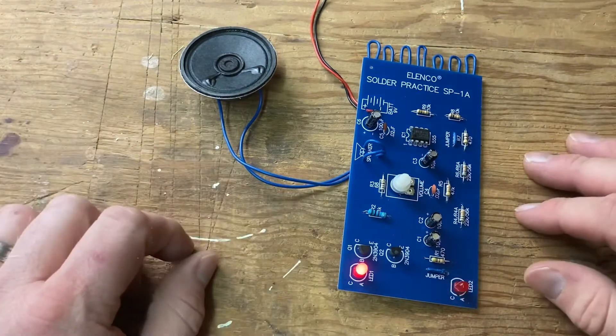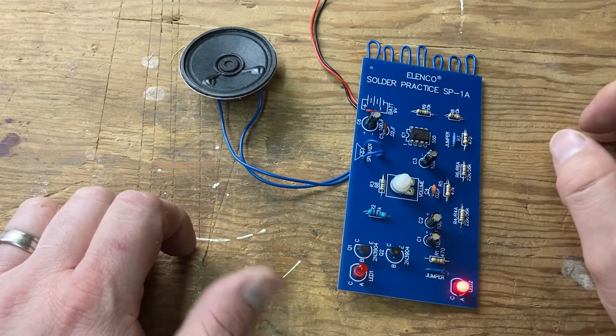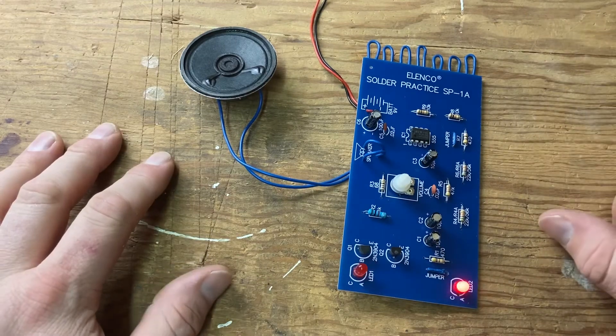Very cool. I highly recommend the Elenco solder practice SP1A. Anyway, have a great day — I love you all.